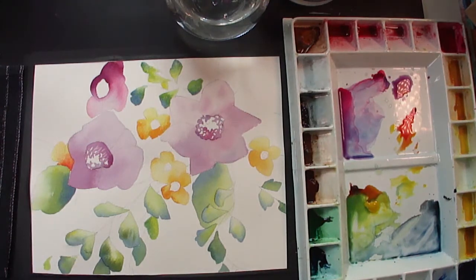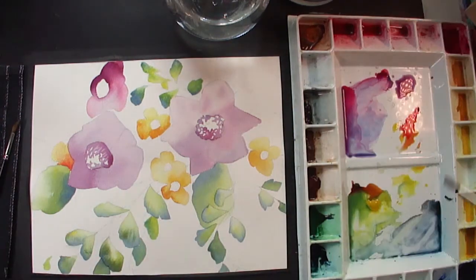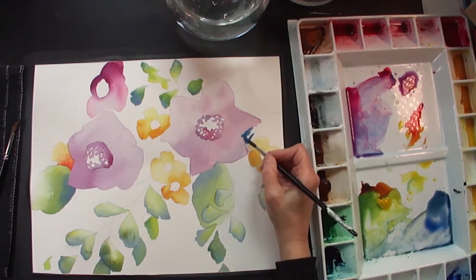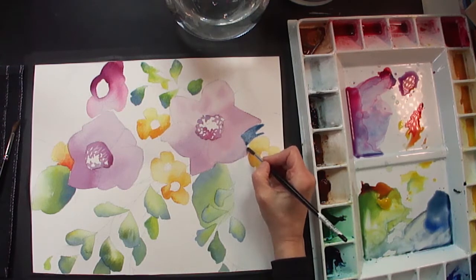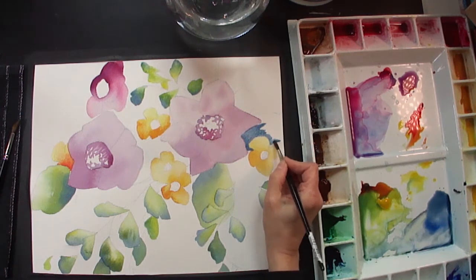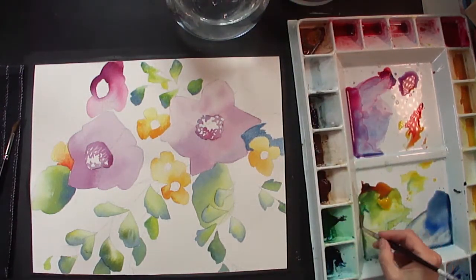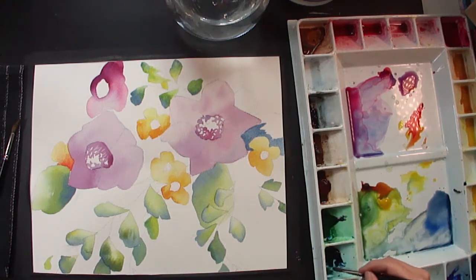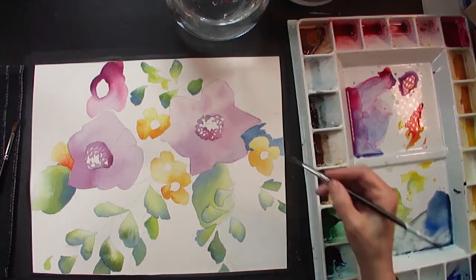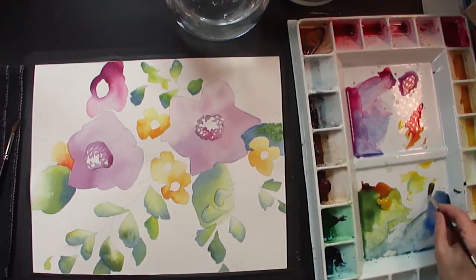The next thing I'm going to do is another leaf back in here. Again it's the blue — the ultramarine. Same colors I'm using; I'm not introducing any new colors. That's dry so I'm just going to put that in. I need to mix up a little bit more green, dipping into the Antwerp and the Hooker's Green, and dragging my brush into the Burnt Sienna and the Aureolin. There's my nice green.